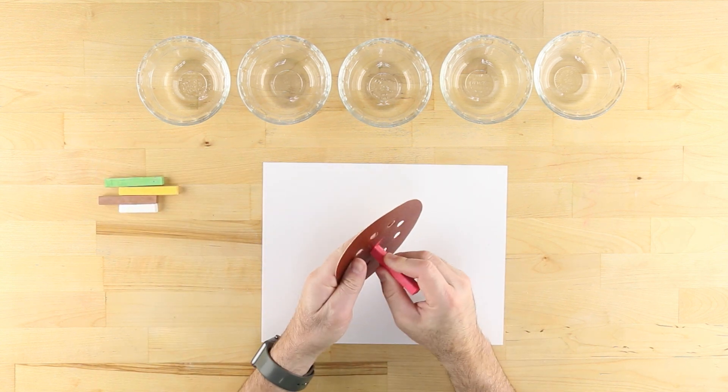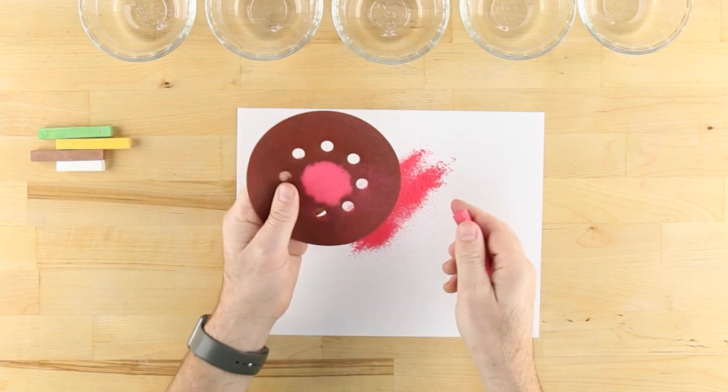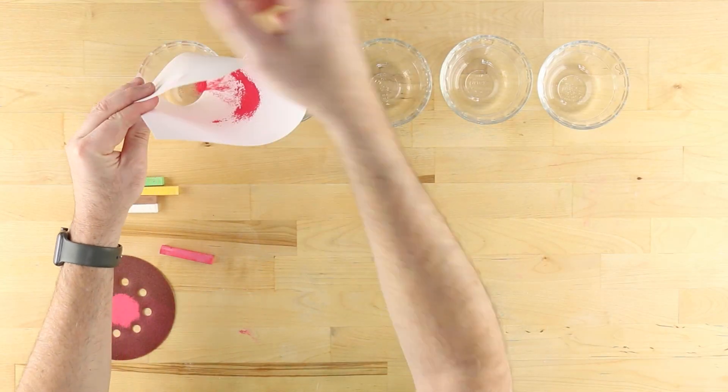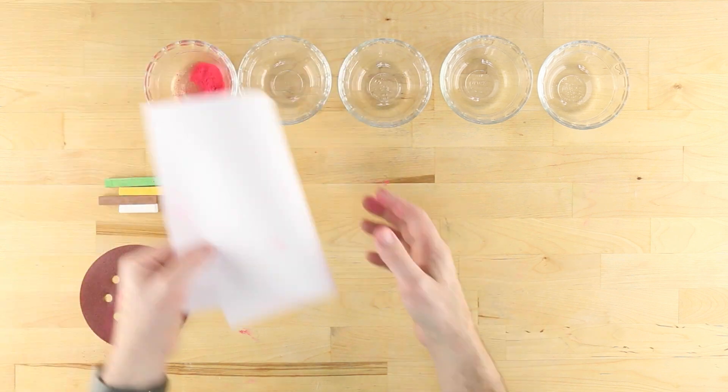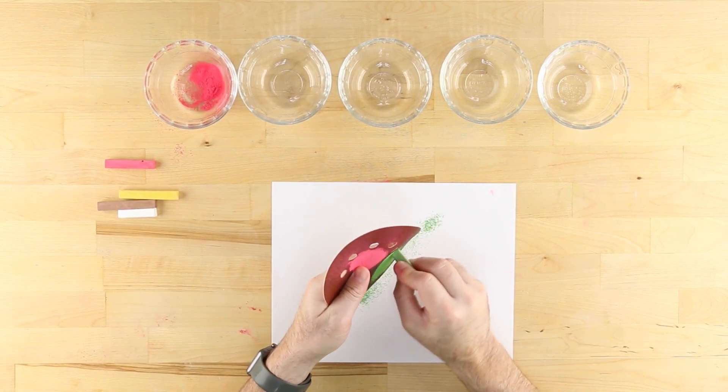First, sand some colored chalk into a pile of chalk dust over a clean piece of paper and separate into different cups. Use a new piece of paper and a different section of sandpaper for each color.